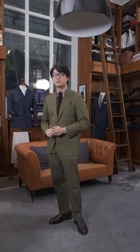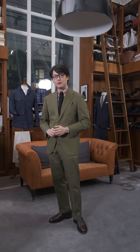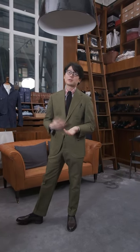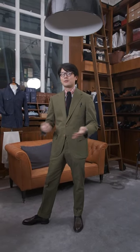Hi everybody, we're gonna do a Q&A. Since we've got fall/winter's stuff arriving at the shop now, I thought it'd be a nice chance to pull out a few of my favorite tailoring pieces and give you a quick idea of how to style it and how to put the colors together. We'll probably reshoot this at some point since our knitwear hasn't arrived yet, but for now let's start with this.